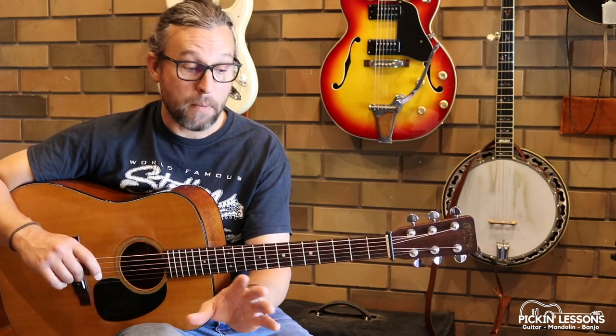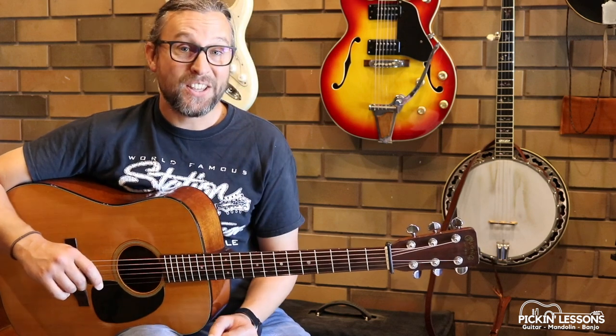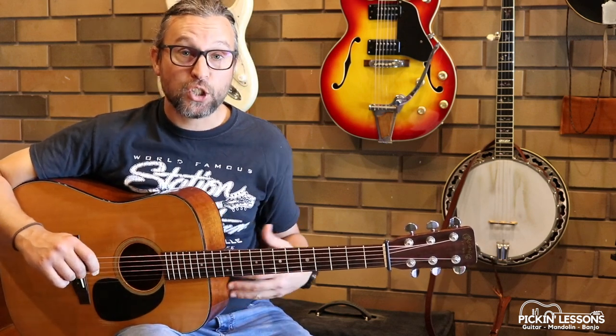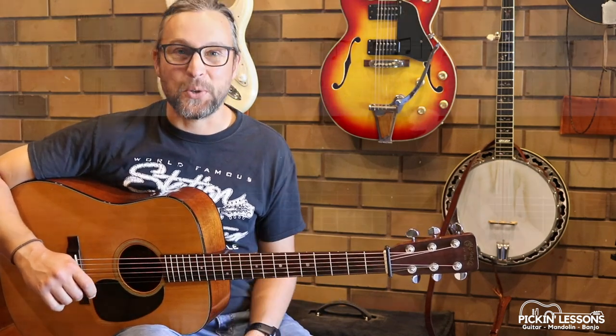In the member section there we'll break down part B of the tune in a lesson and you'll have a backing and play-along track there as well. Let's start out here though with part A. We're going to break it down slowly to begin with, then we'll have a look at some of the techniques and just make sure we're on the right path to learn this tune.